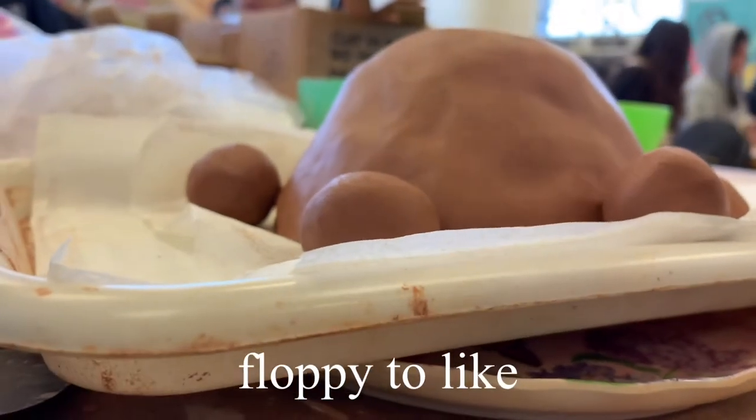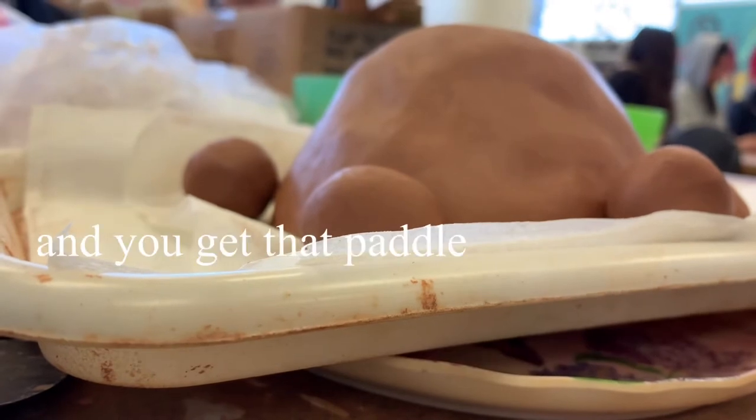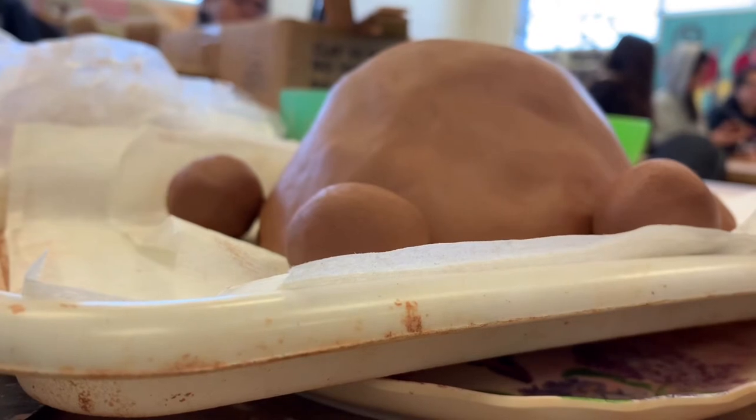It's still too floppy to actually keep its shape. I think maybe after a day. And can you get that paddle, you know, in paddling? Yeah, and if you need me to show you how, I will.